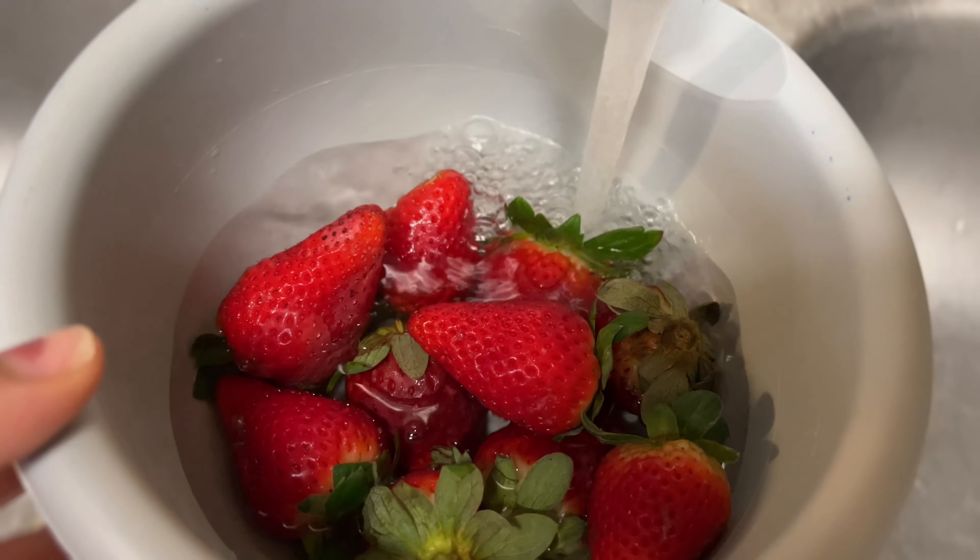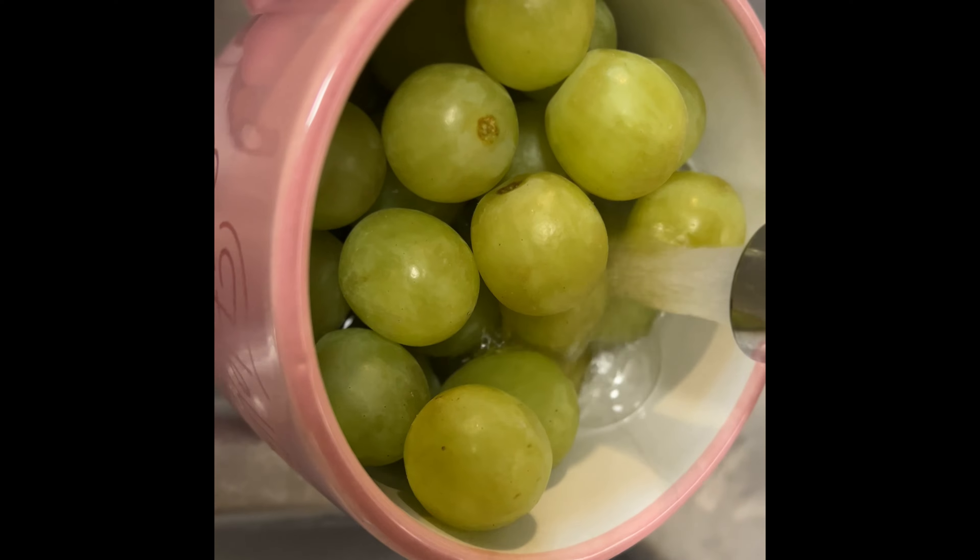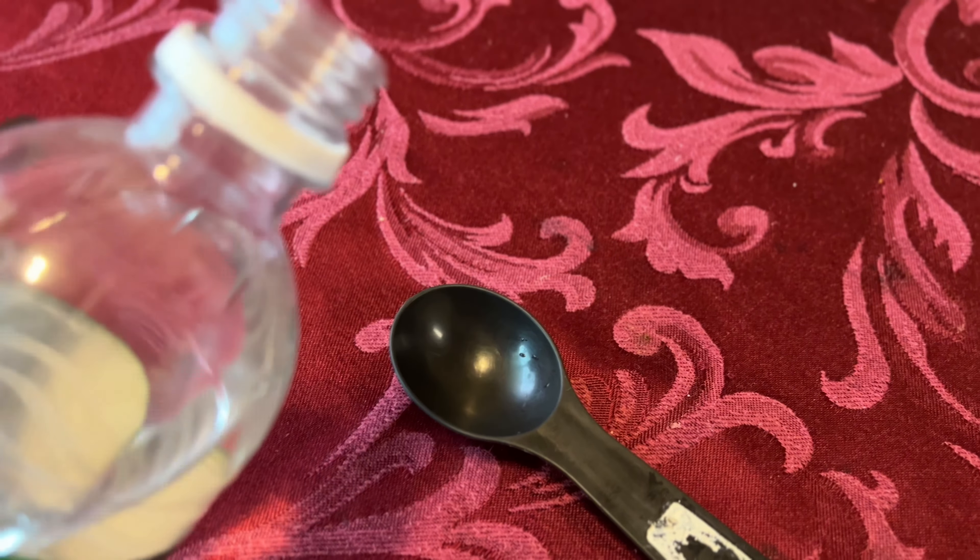Here are all the ingredients that I will be using in this video. I will link all the measurements in the description box below. Before doing anything with fruit, you always want to clean your fruit.